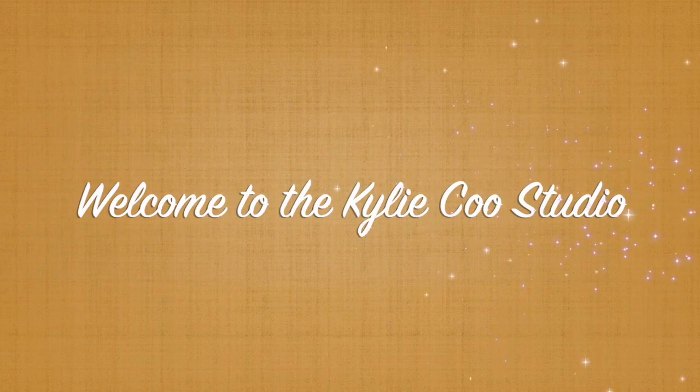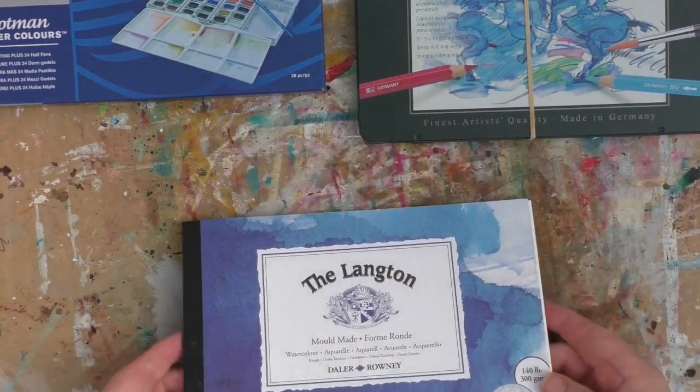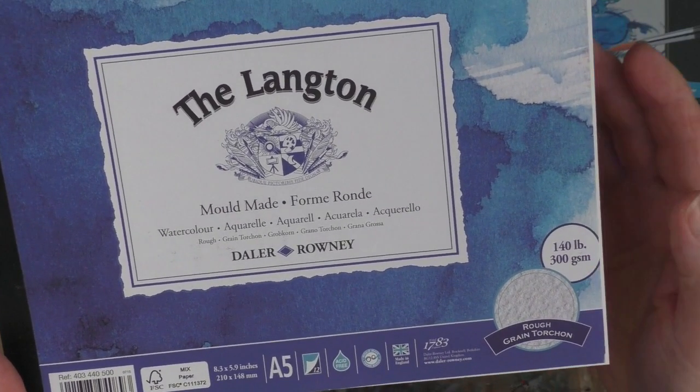Hi, this is Kylie Koo. Welcome to my studio. Our week one April prompt in the Mixed Media Emporium Facebook group is Wildlife Animals.